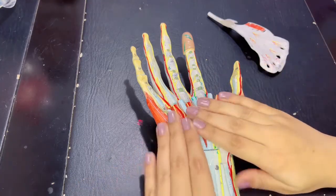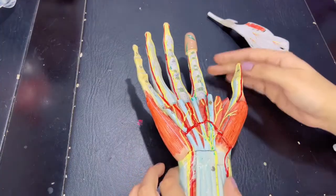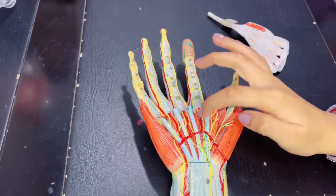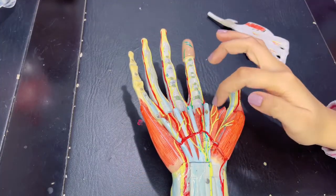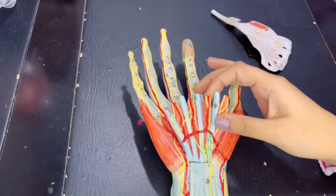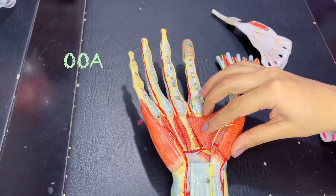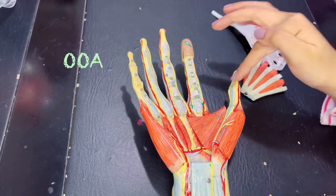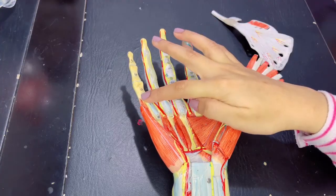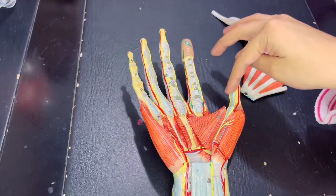Now let's talk about the second layer muscles. These are mostly the lumbrical muscles — four in number. The third layer muscles include the OOA muscles: O for the two opponens — opponens pollicis and opponens digiti minimi — and A for the adductor pollicis, which is the main adductor of the thumb.